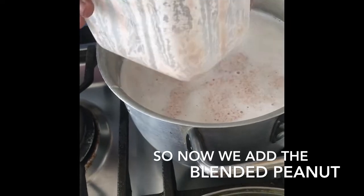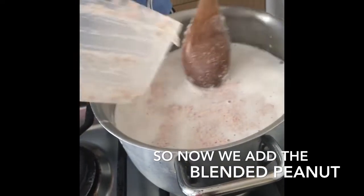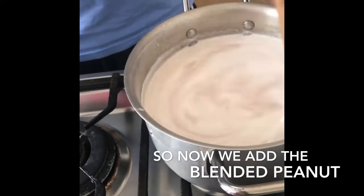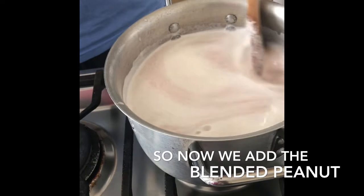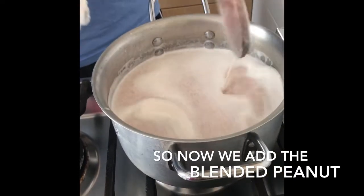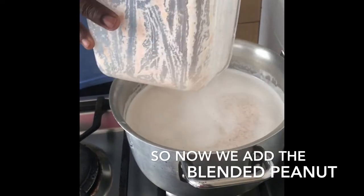Leave this to boil for let's say 10 to 15 minutes, boiling, and then we move forward to the rest of the ingredients. We're gonna leave this, let it boil, and then after we add the rest.